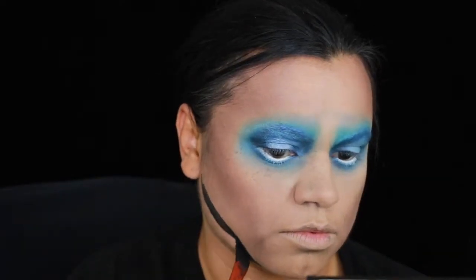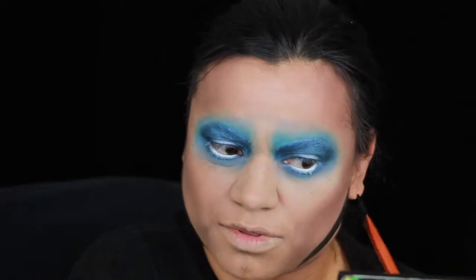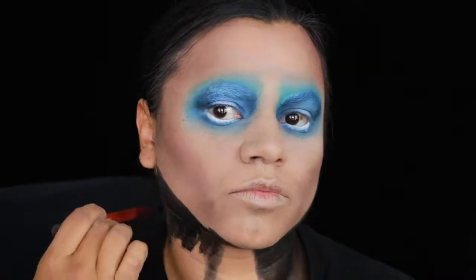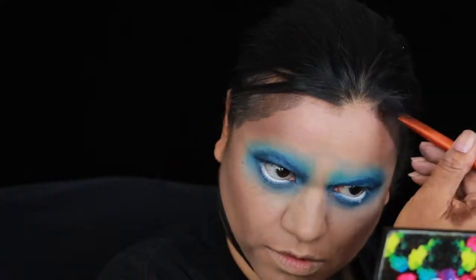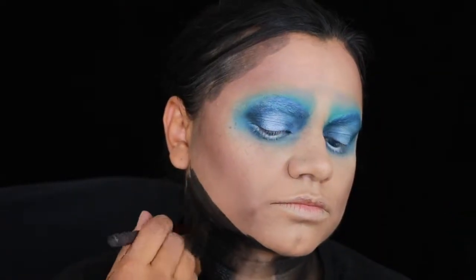Because my face is so square, I had to use a bit of black paint just to try and change the shape. Emily has a really thin neck, so I've got to get rid of the sides of my neck and just paint in a new one. My camera stopped recording when I did my eyebrows.